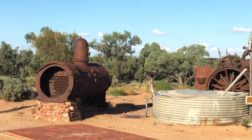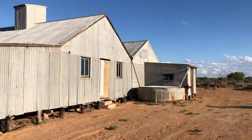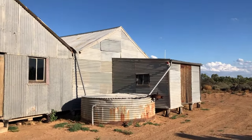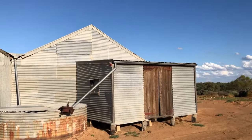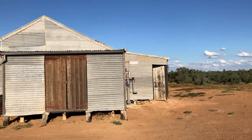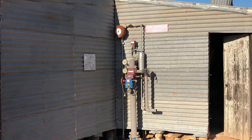We're back outside now having a look at some of the older equipment and wandering around the outside of the shed. Still a fairly big building — just having a leisurely stroll. There's a bit of fire safety equipment in here. Even though it's only half the size it used to be, it's still a fairly big building.